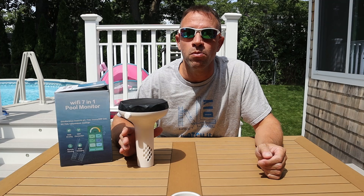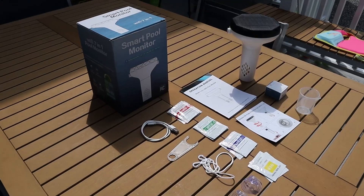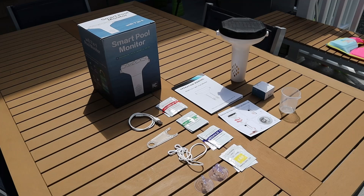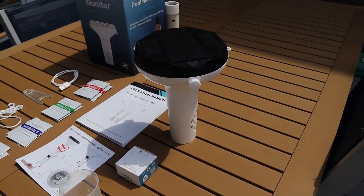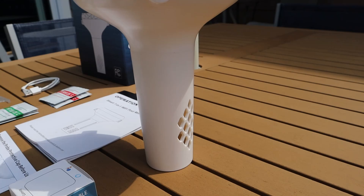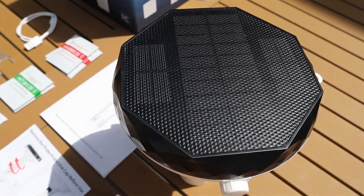You can use this in chlorine, bromine, and salt water pools as well as hot tubs. $200 may seem like a lot of money for a pool monitor, but when you compare the money you spend on testing strips or other testing methods and add in the time you spend testing versus just opening up an app on your phone, I think this thing will pay for itself in no time.